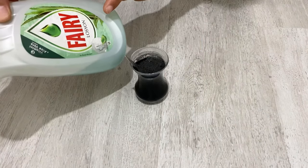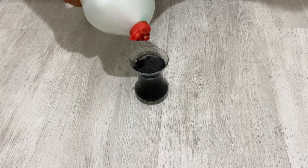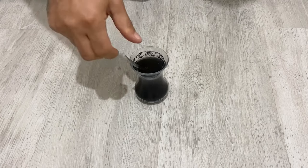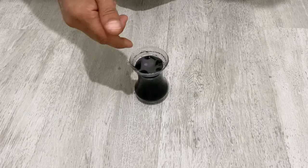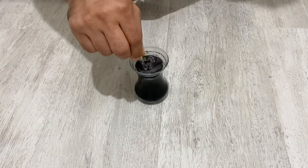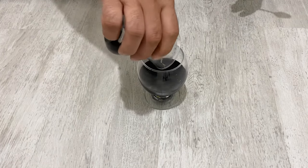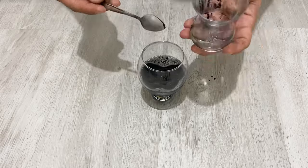Now I am going to put just a little bit of dish detergent — just a little bit, not too much. The dish detergent will help us make the graphite powder finer; it will be close to graphene, not graphene, but it will make the graphite powder very fine. My friends, this glass is a little bit small so I am going to use a bigger one.